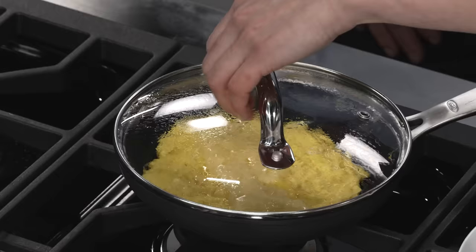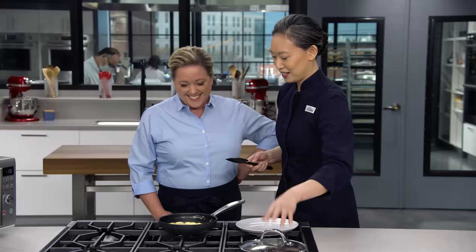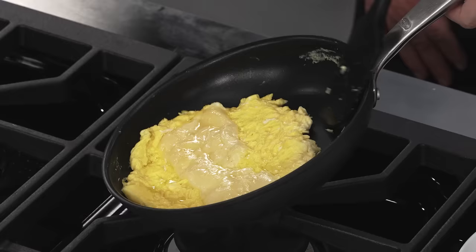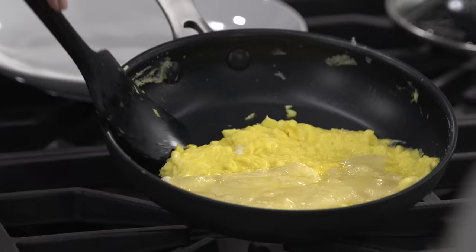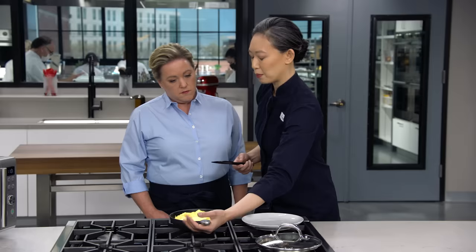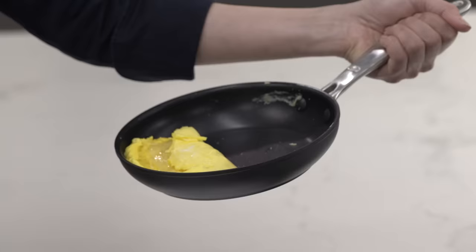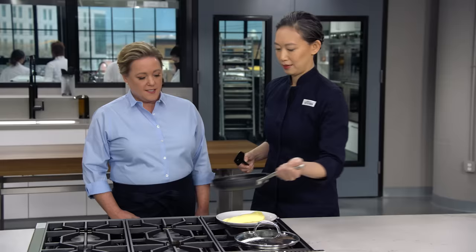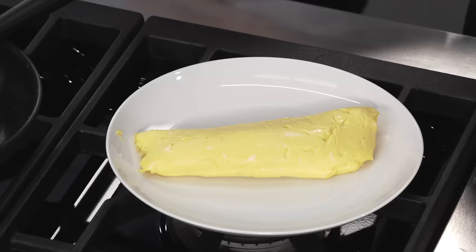This last part is my favorite part of omelet making — I refer to it as the dismount. First, I'm going to loosen these eggs just to make sure they're not stuck anywhere, then scoot them down, looking for the edge of the omelet to hit the edge of the skillet. Now I'm going to fold this top third over the filling. I'm going to switch to an underhand grip. Have you ever pulled a beer tap? That's the motion we're going for — just roll it right out of the pan onto a plate.